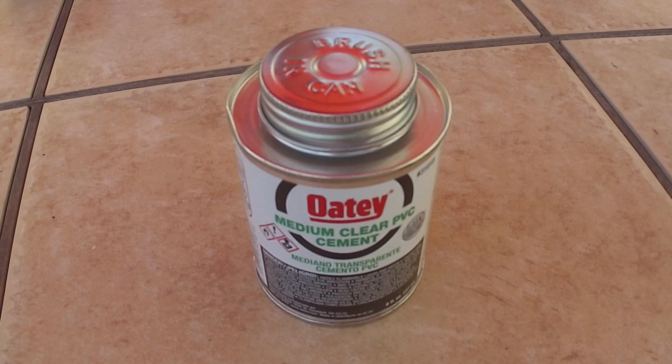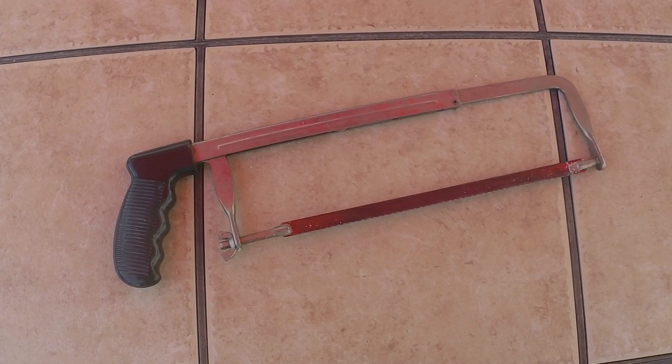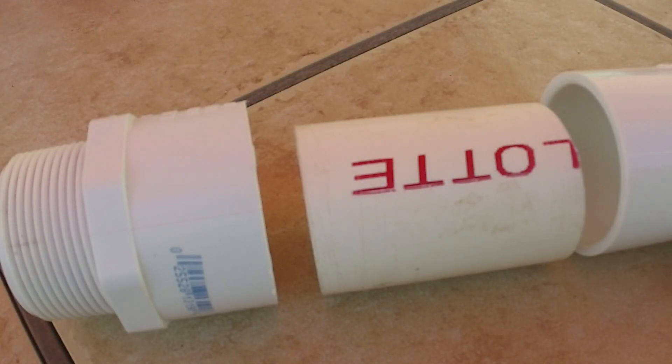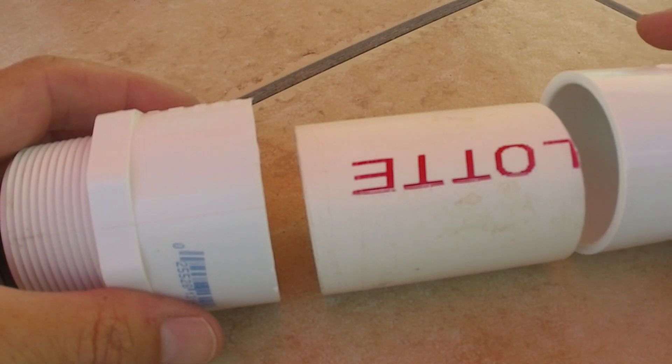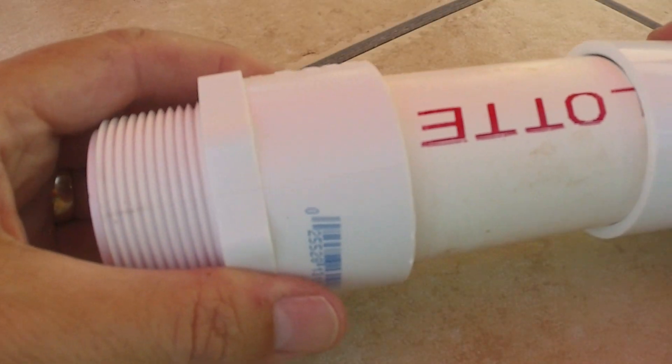The other things you're going to need for this project are PVC cement, a hacksaw for cutting a couple of small sections of pipe, and some emery cloth to deburr the pipe after you've cut it. So let's get started. I'm going to begin by gluing this piece into the T, and we're using a one and a half inch piece of pipe to connect those.